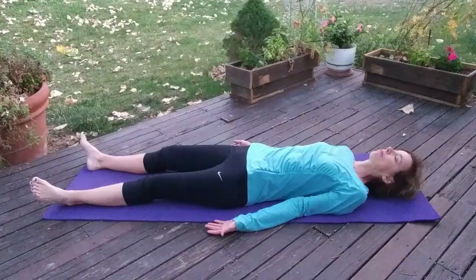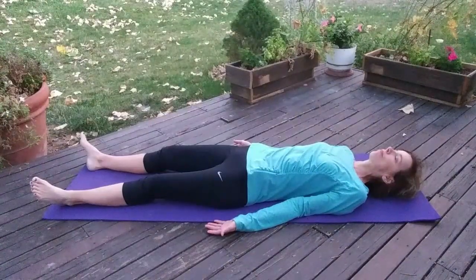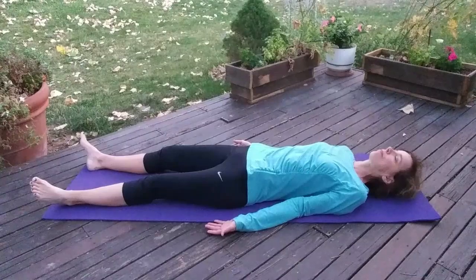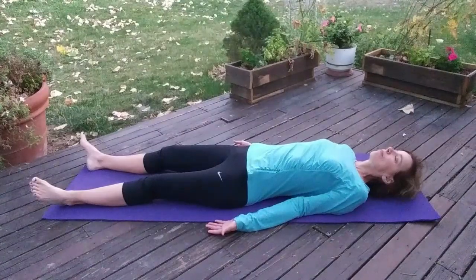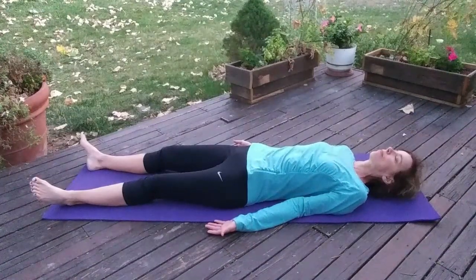Think about where your upper back is pressing down into the floor. Is it pressing down evenly on the right side and the left side? If it's not, take another deep breath in and as you breathe out, try and sink down on the side that is slightly lifted.